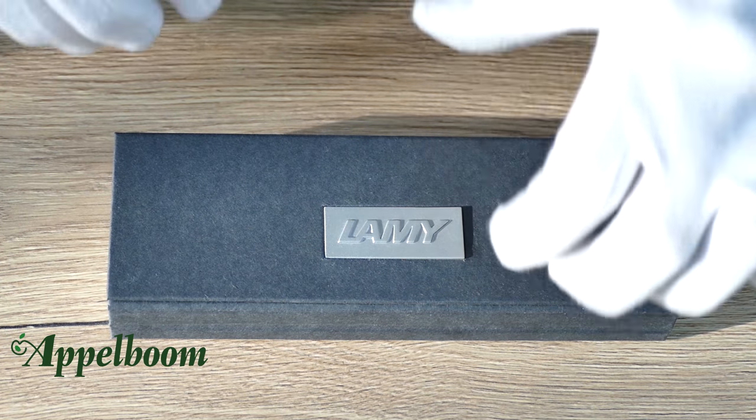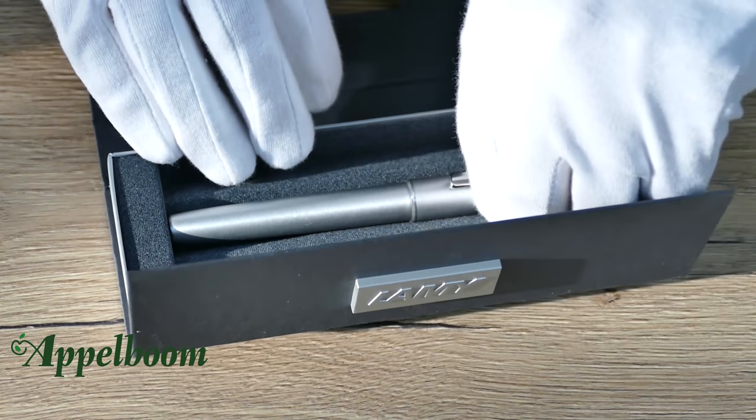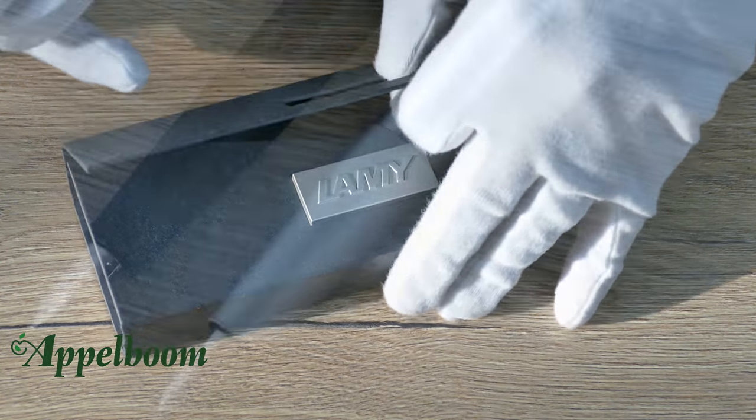The Lamy Ion comes in a luxury carton Lamy box with the Lamy logo on top. The inside of the box has a velvet inlay which makes sure the pen will not get any scratches.